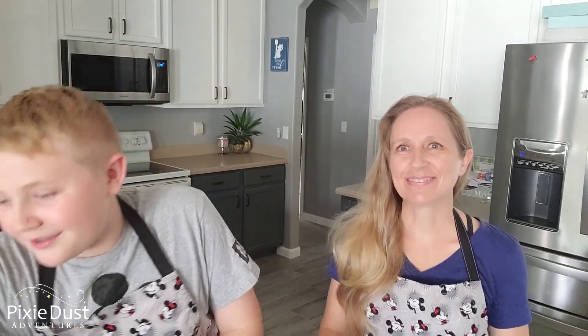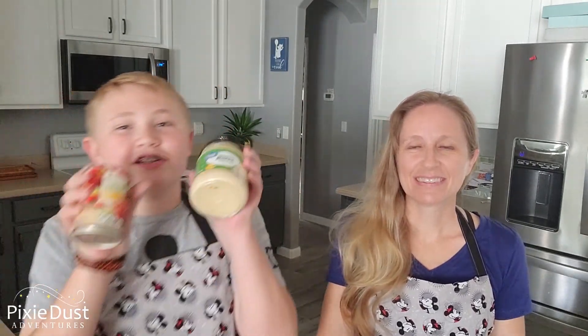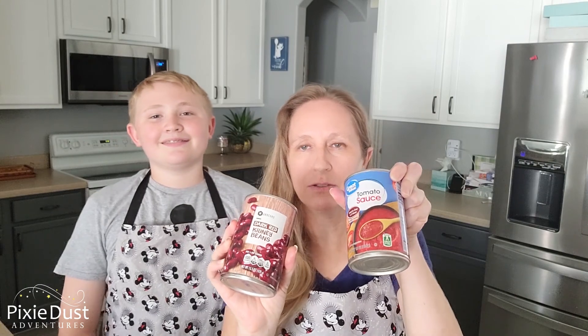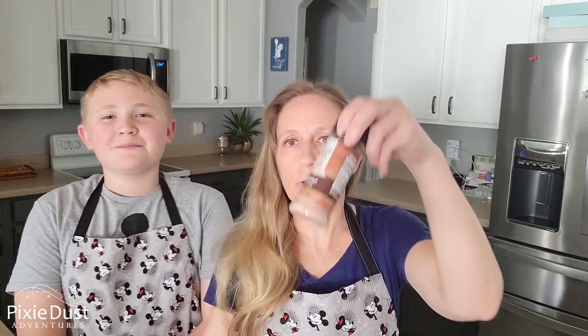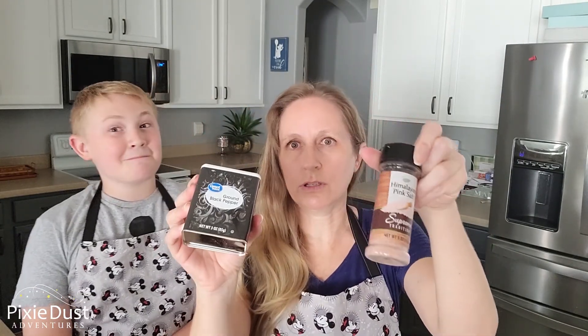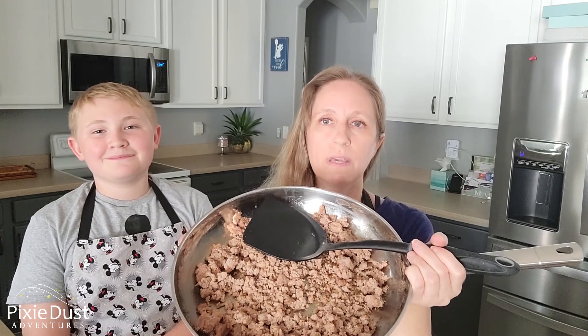First we have frozen tater tots. Next we have corn chips. Then diced tomatoes and queso — that's basically what makes up the tachos. But if you want to make homemade chili for your tachos, which makes it that much better, you want dark red kidney beans or kidney beans, tomato sauce, petite diced tomatoes, some coarse salt — Himalayan pink sea salt works, but you can use any coarse salt — pepper, chili powder, and ground cumin. And don't forget, the recipe calls for a pound of ground beef, but we use ground turkey. You can also use ground beef, ground turkey, or ground pork.